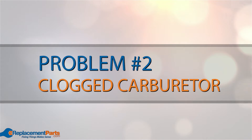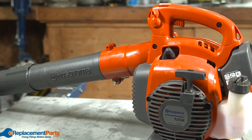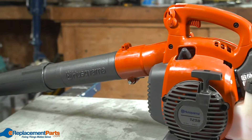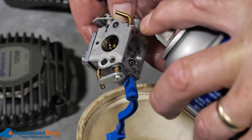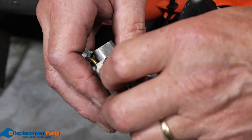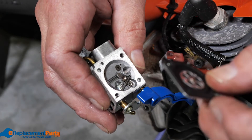Problem number two: clogged carburetor. If the engine is sputtering during start or stopping completely during start, you may have an issue with the carburetor. Clean it out using carburetor cleaner and try starting the engine again. You may want to disassemble the carburetor for a more thorough cleaning.